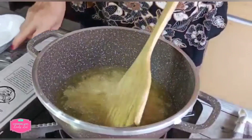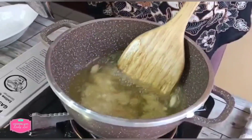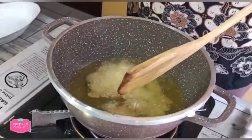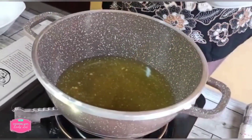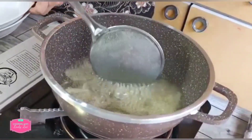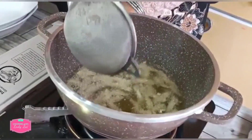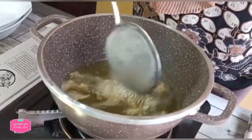Once it's golden, you can remove. Now we fry the anchovies. Once you see it's crispy, you can remove also and put aside.